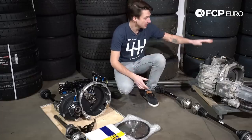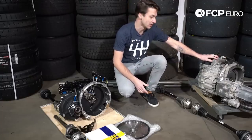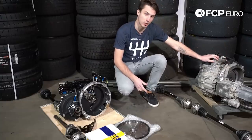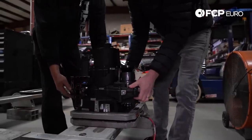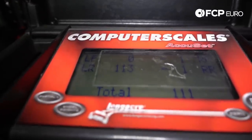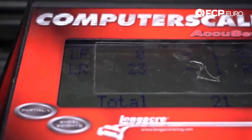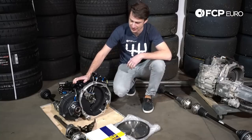For a quick comparison: looking at the DQ250 DSG transmission found in the TCR, including the flywheel, we had a total weight of about 228 pounds. Moving over to the sequential gearbox, including the flywheel and the clutch, we have a total weight of about 134 pounds. So we're saving nearly a hundred pounds by switching to this gearbox over the front axle.